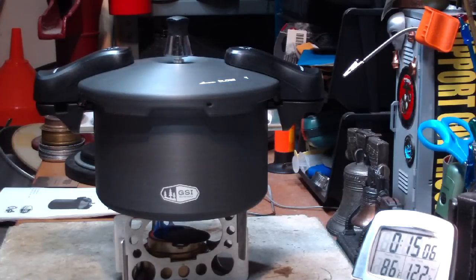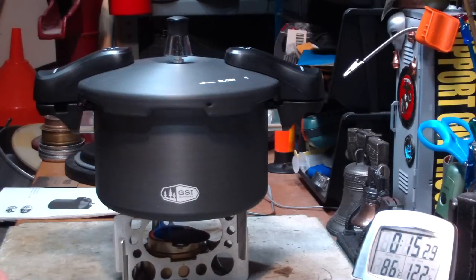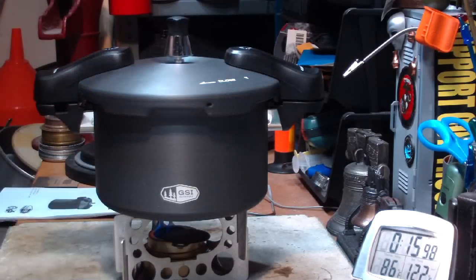Maybe next time I'll just make rice. This will make it fast — six minutes. We could have made rice in this time. You can also make beans. Navy beans, 30 minutes, and that's without having to soak the beans beforehand. A couple of things you can't make, though, is like oatmeal — you can't make something that foams up inside, because it'll block the safety valves and then you'll have lots of troubles.